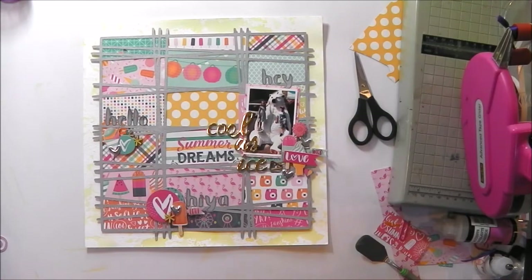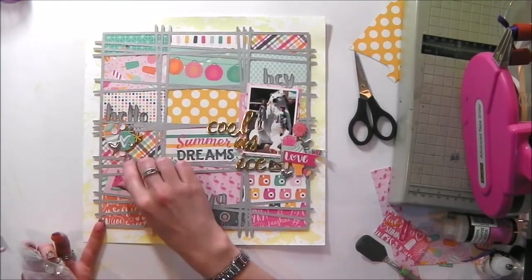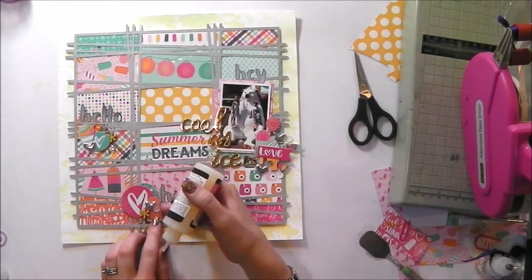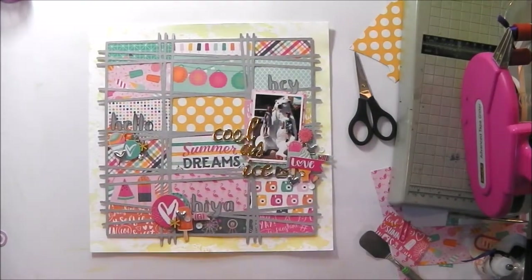Because obviously there is not enough on this layout already, I decided that it needed some sequins — a bit of sparkle makes everything even better, doesn't it? I am just going to glue those in place with glossy accents to make sure they don't fall off. I used to use glue dots but now I stick them all down with glossy accents. Even still they sometimes ping off, but hey ho, that's okay — one of life's things.